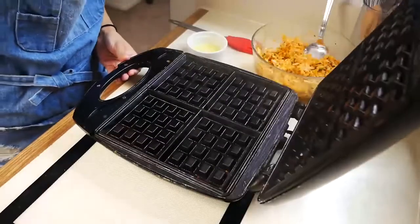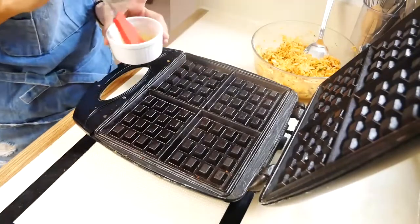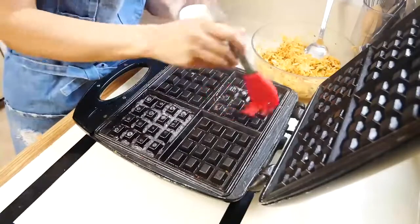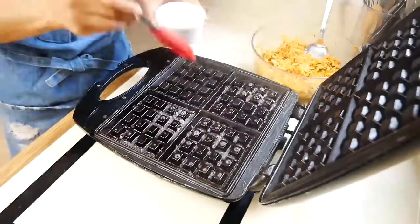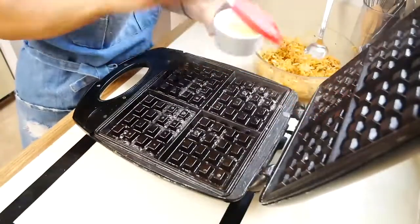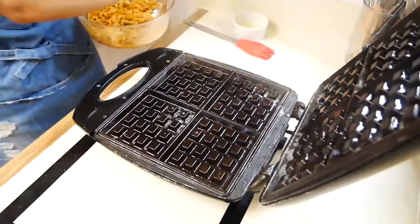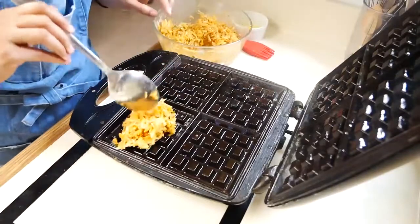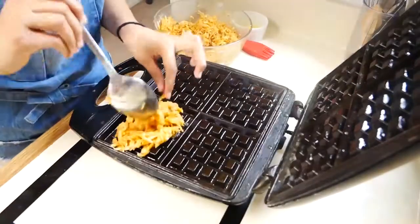Now that our potato mixture is done, we're ready to add it to our waffle iron. The first thing you want to do is make sure that you're brushing on some melted butter onto your waffle iron so that your potatoes don't stick. When you start laying your potatoes onto your waffle iron, make sure everything is even because you want everything to cook at the same time.